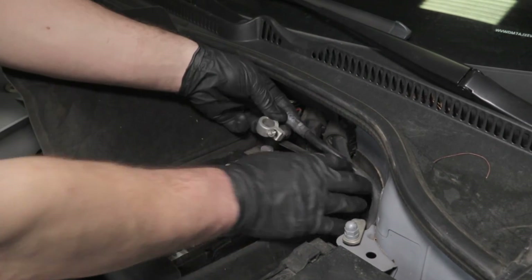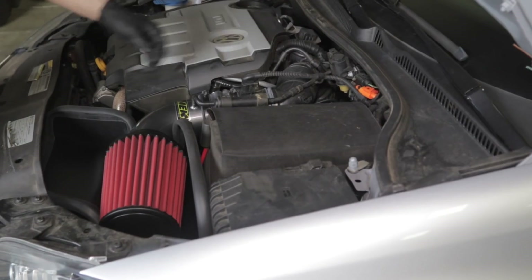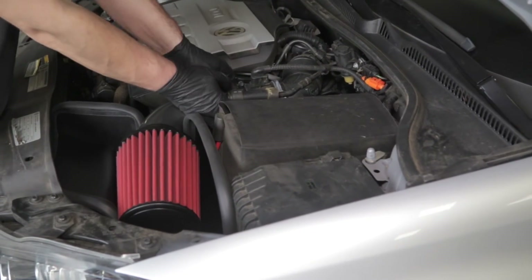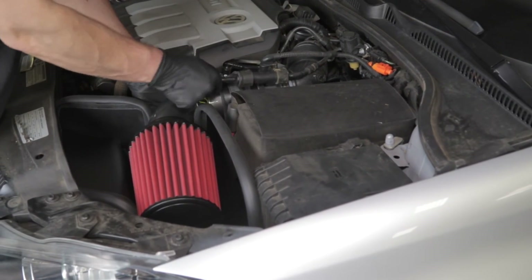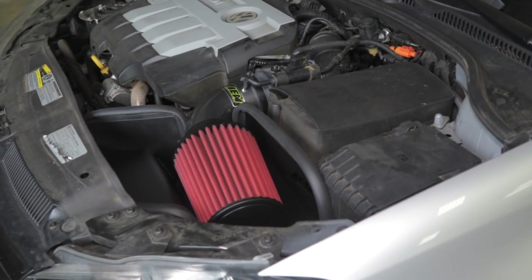Lastly, reconnect the vehicle's negative battery cable. Double check to make sure everything is tight and properly positioned before starting the vehicle. Check periodically for realignment, clearance and tightening of all connections.